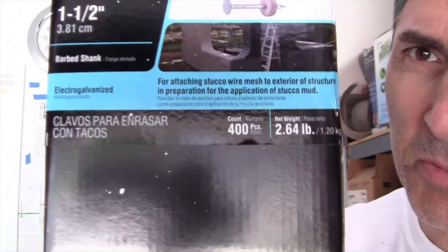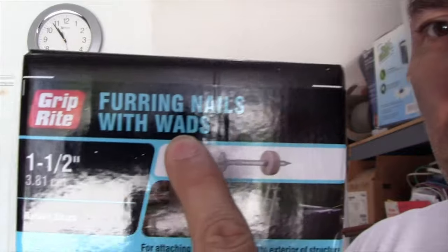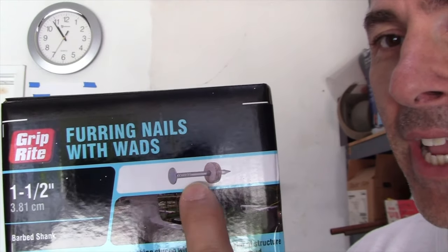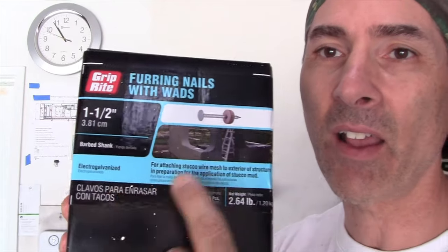The stucco lath that I purchased is non-furred, which means I have to fur it out from the wall. To attach my stucco lath I purchased furring nails made specifically for stucco. You can see how they have a large section — the wire goes in between the nail head and the furred-out section of the nail. This box of one-and-a-half-inch galvanized furring nails was $20.